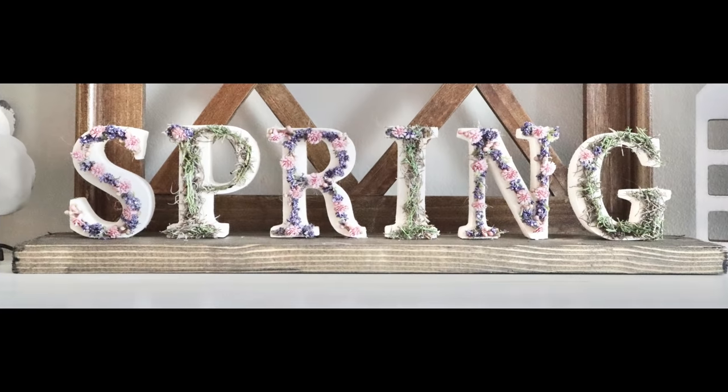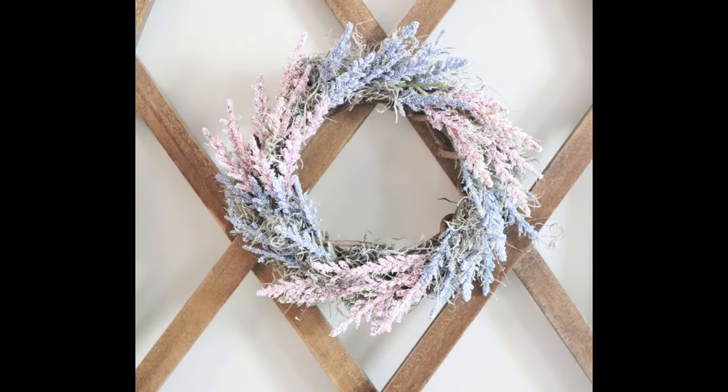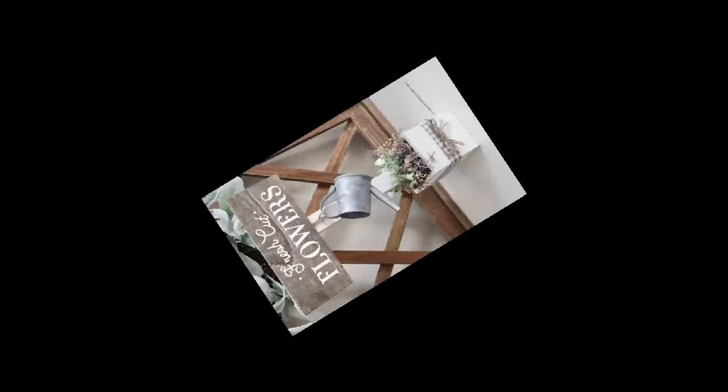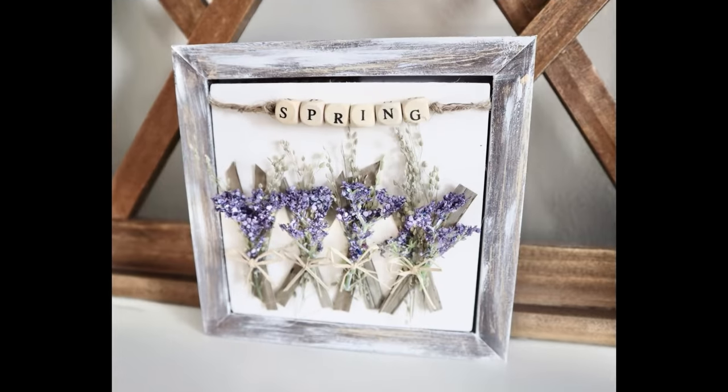Hi everyone and welcome to my channel. Today I'm back with four all-new spring decor DIYs. Each project is really easy to create. I really hope that you enjoy today's video. Now let's go ahead and get right into it.